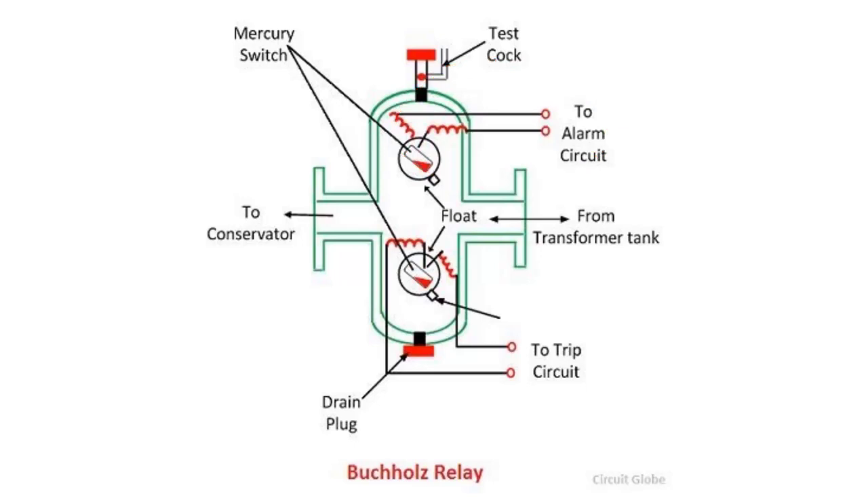But if we have a large fault, this will generate a fast gas accumulation, which will force the lower float to move and send a trip signal to the digital protection relay.